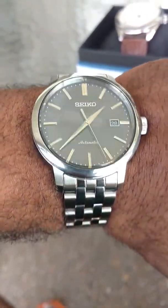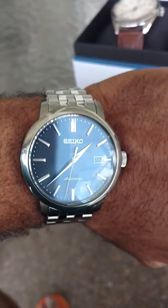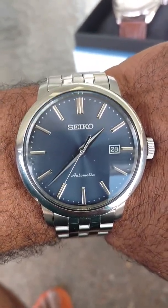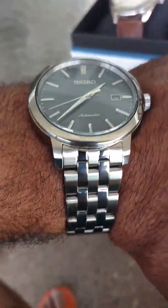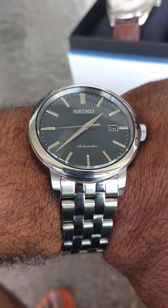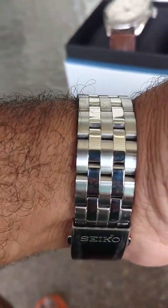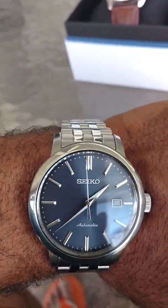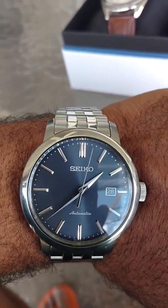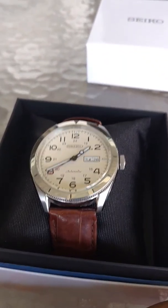Clean dial, lovely hour markers, nice bracelet — it's comfortable, it looks nice, and it's perfect for me to wear in the office. I hope you've enjoyed this. I'll probably be making some other videos on my previous watches showing what they're like six months or a year later and my opinions on them. Maybe in a few months we'll do a follow-up video on this one as well. This has been Zombiticus — this is my SRP825, with a guest appearance by my SRP713. Thanks a lot, have a great day.